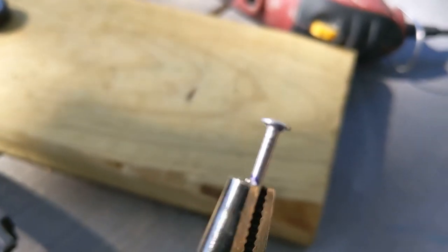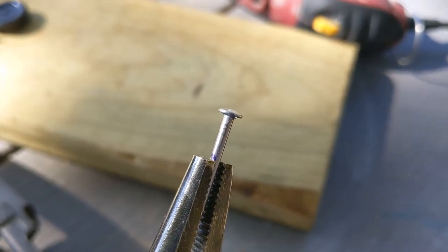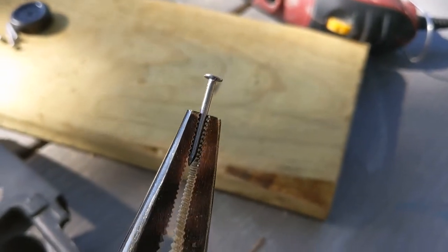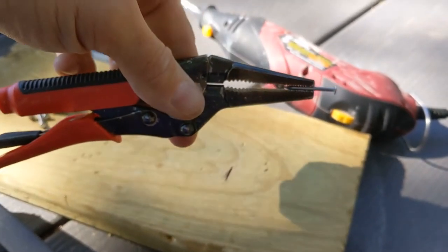You can see that groove right there, and I line the vice grips right up against that. See how I have it here — I'll lock it in place. It's locked in place.